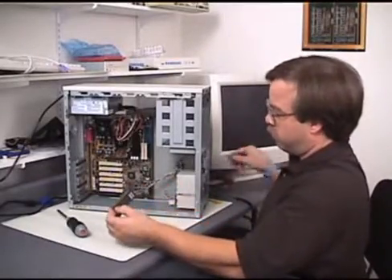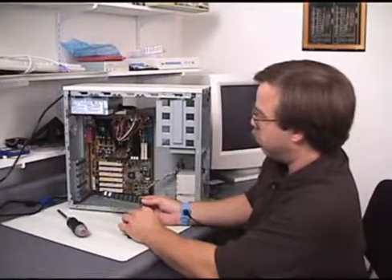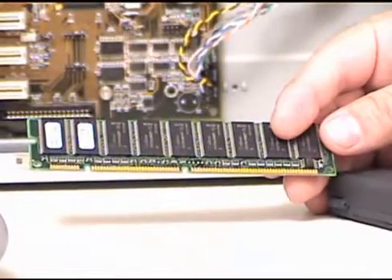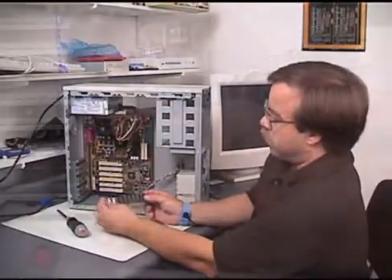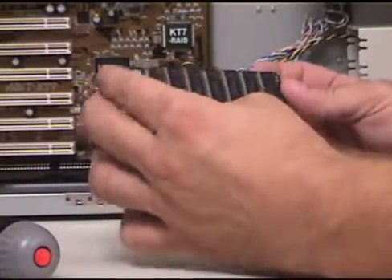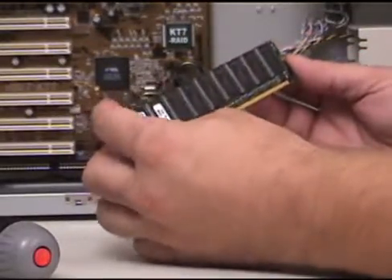I do have my wrist strap on. This is extremely important when handling RAM because there's no obvious ground point — make sure you have the wrist strap on. Now, this is called a DIMM memory module — dual inline memory module — 168 pins. This is the kind we use with all the newer Pentium systems and, for that matter, the AMD K7 Athlons also, which is actually what we have here. There was a different way of installing SIMMs — you would tilt them into position, and because they were held in with a spring-loaded contact, they could come out from vibration or just moving the system around. These actually go straight in, and we have these two little notches that are going to hold it in place, and you'll see how that works as I put it in.